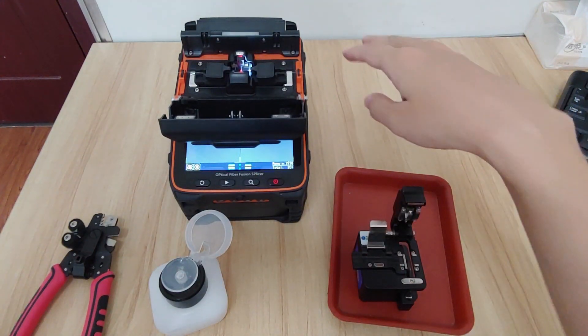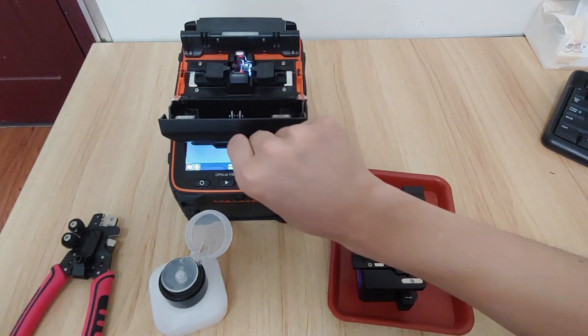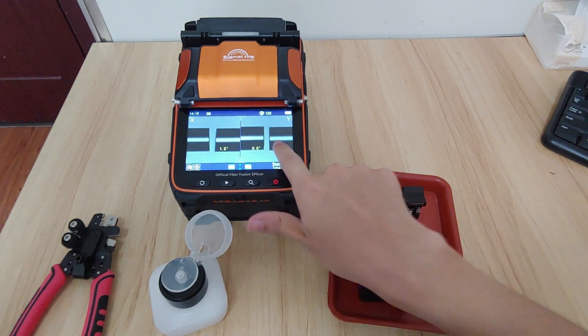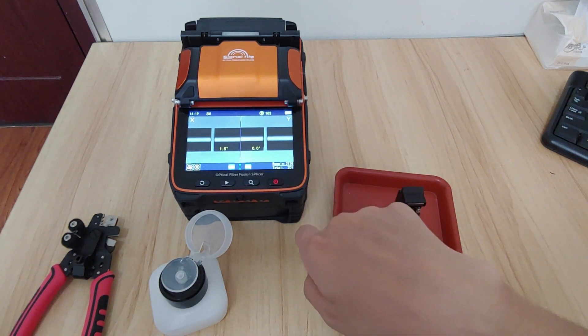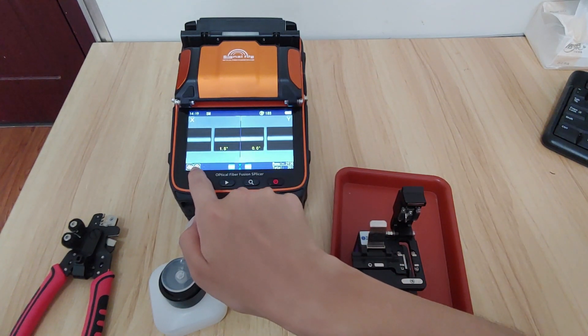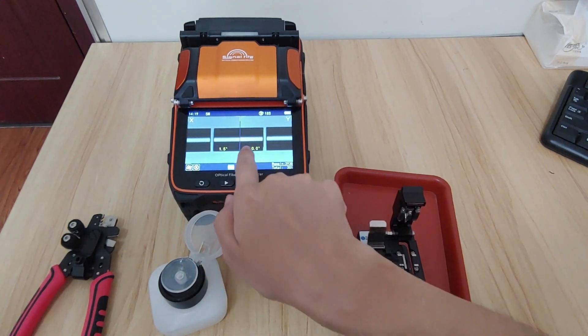When we put the fiber on the machine and then close the cover clips, the fiber will align. When you turn on the splicing pulse it will show you an icon, and you press the start button then the fiber will fuse.